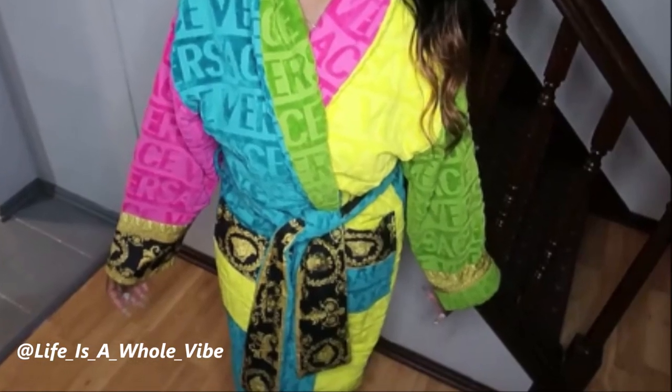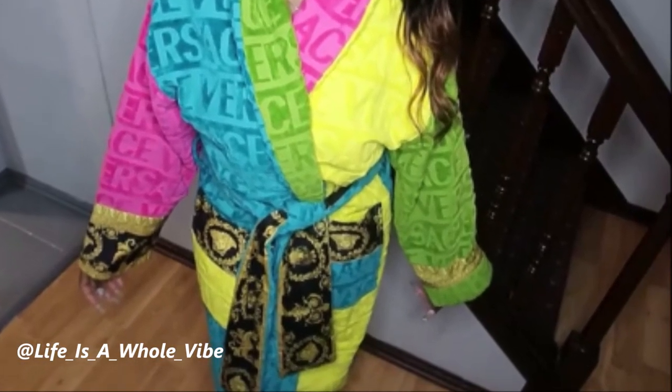If you'd like to see a quick unboxing of this fabulous Versace robe, keep watching this video.